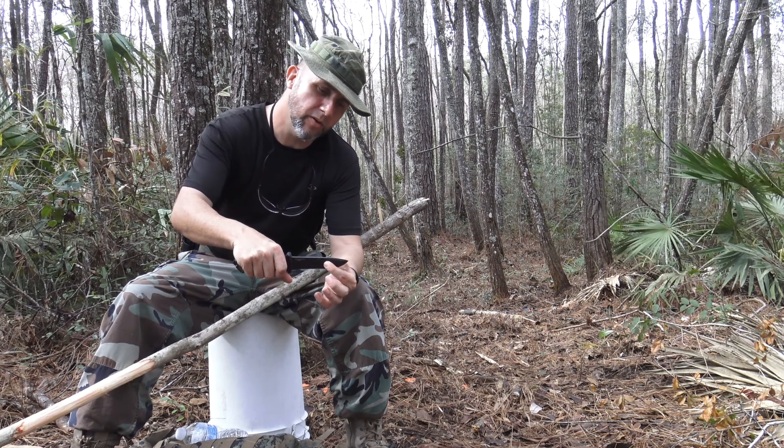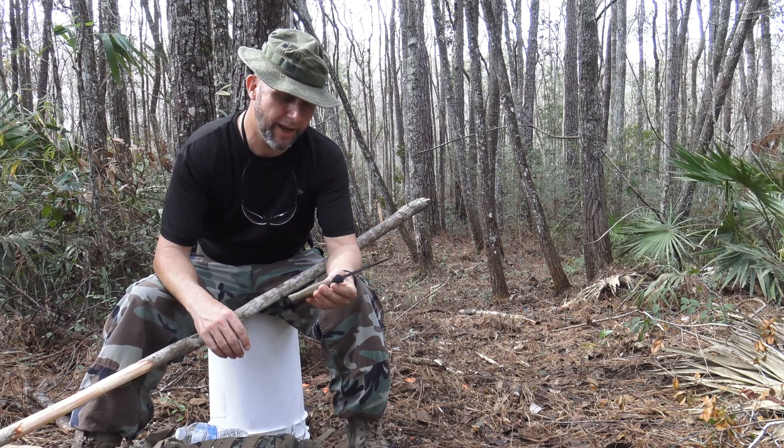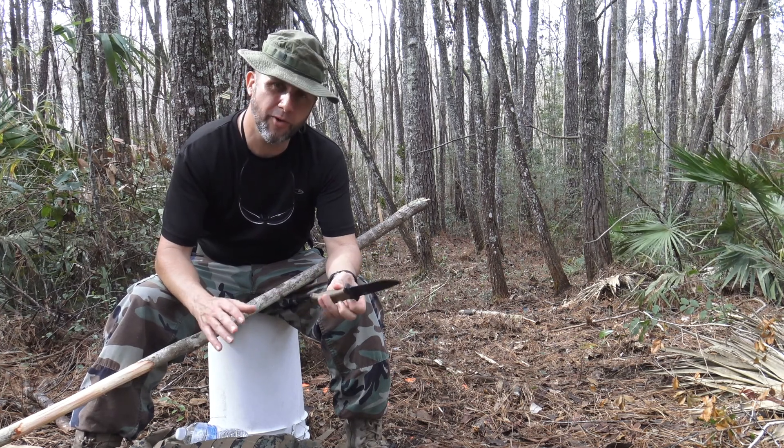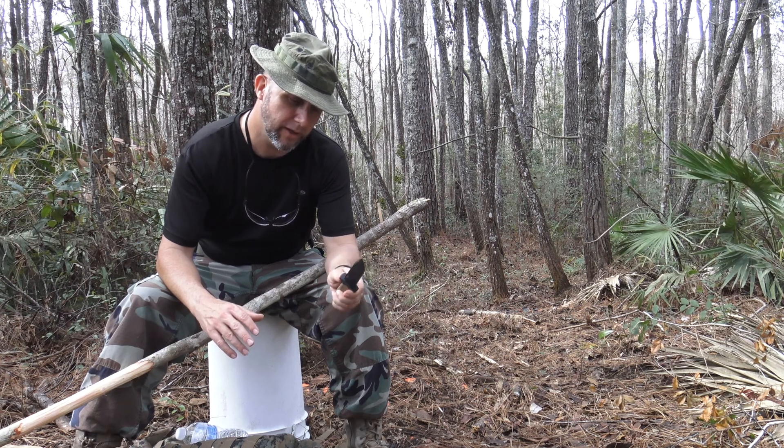It has a high carbon steel blade, full tang, real good weight. It's a pretty decent knife. I've been wearing it off and on for almost three months now, and it's done really good so far.